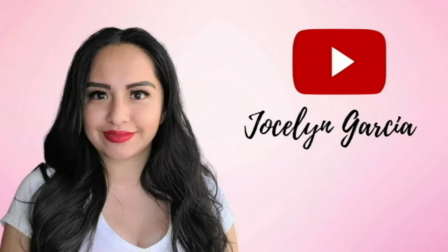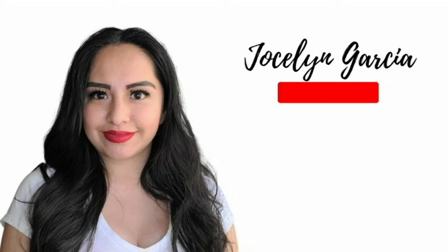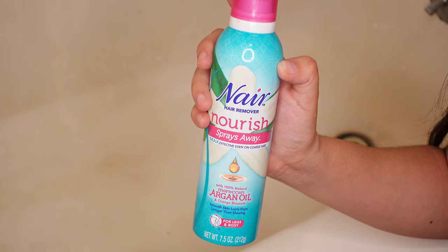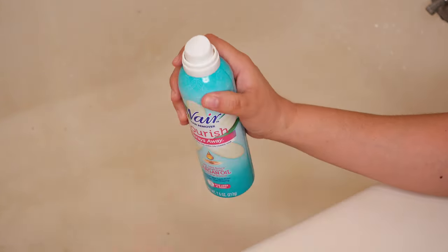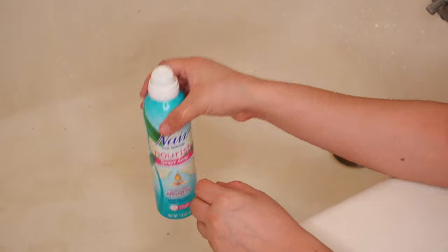Super easy and you can totally do it yourself at home. Stay tuned to find out how. I'm using the Nair spray hair remover with 100% natural Moroccan argan oil and orange blossom.